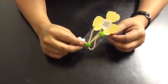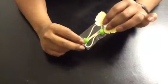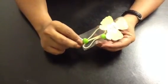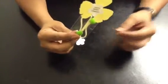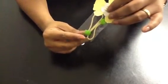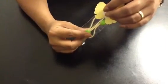Hey guys, it's Denise from Mission Bound Creations. Today I want to show you how to make this really cool gift. It is actually ponytail holders, and what's cool about it is that it's real cheap to make, real quick to make, and it has a lot of uses.